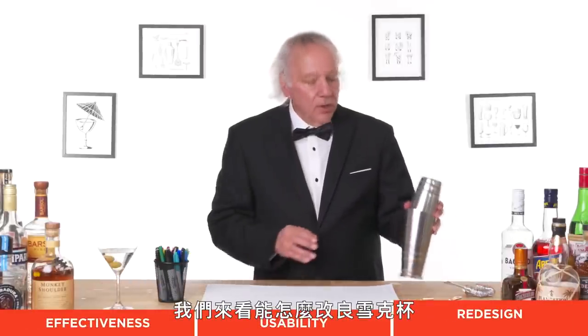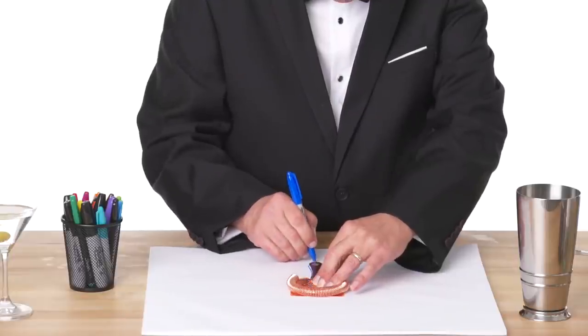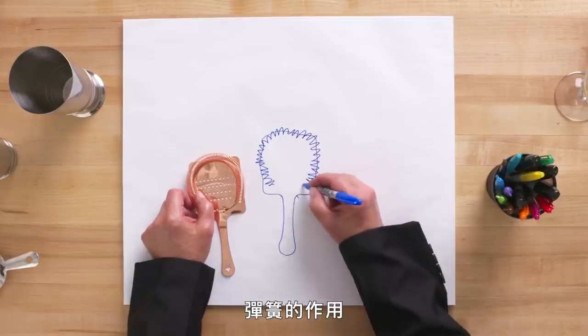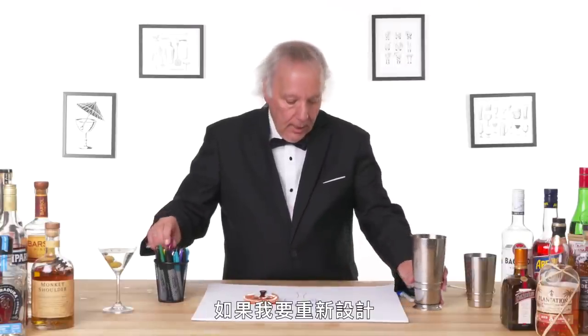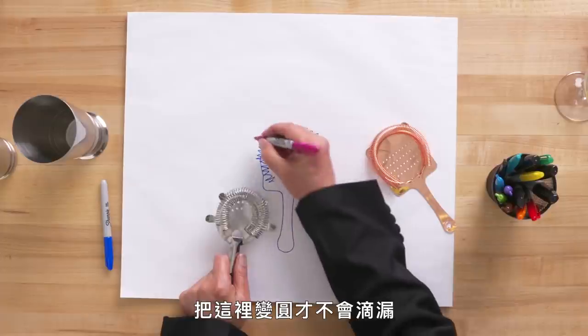Let's talk about a redesign. For the shaker itself, this is so simplistic and so classic — I don't think I would do too much to it. The whole shake action looks like you know what you're doing, whether you do or not. For the strainer, it's a funny little mystery to me as to the purpose of the spring, as opposed to something that would seal a little better. I don't think this needs to be square. I think rounding this so that you don't get drips would help.